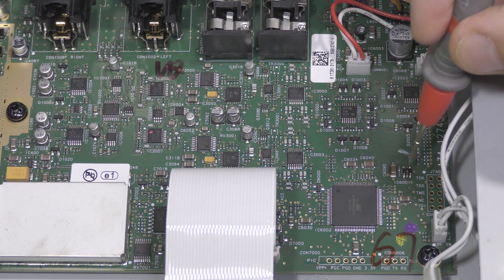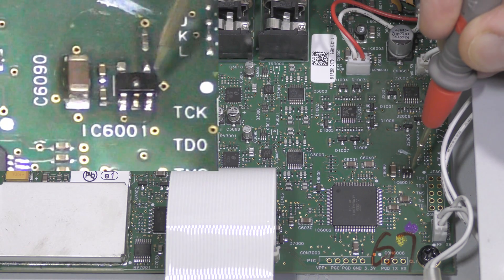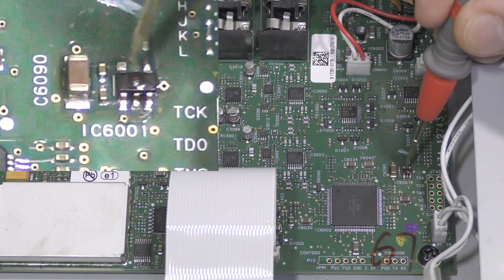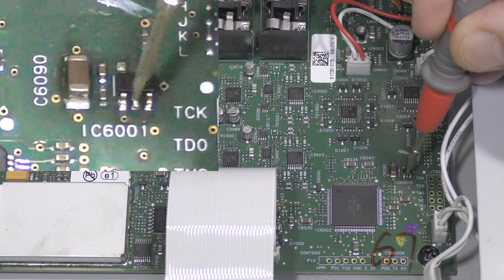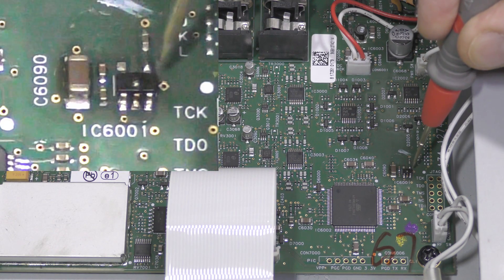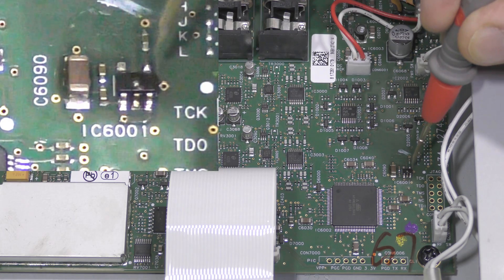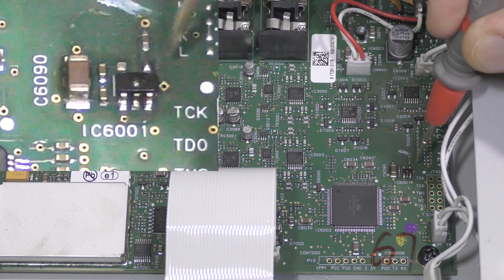Clearly this tiny package is a voltage regulator and the pinout seems to be typical for these SOT25 packages, sometimes called SOT23-5. Pin 5 is output, pin 1 is input, pin 2 is ground, pin 3 is enable and if not used connected to input, which is the case here. Pin 4 is a bit unusual. Most of the time for fixed voltage regulators it is not used at all. For adjustable versions it is used for adjusting, and rarely it is used to connect a bypass capacitor for the internal voltage reference, which seems to be the case here.